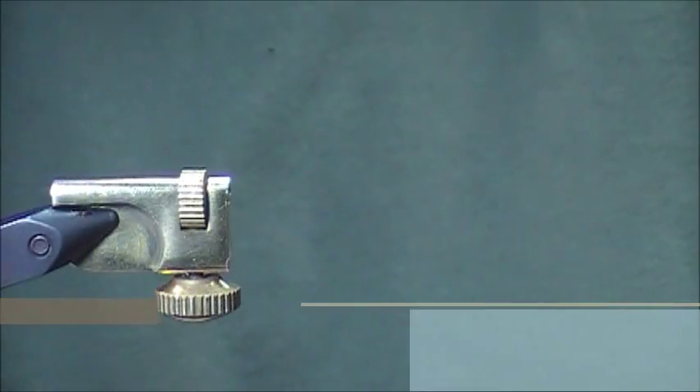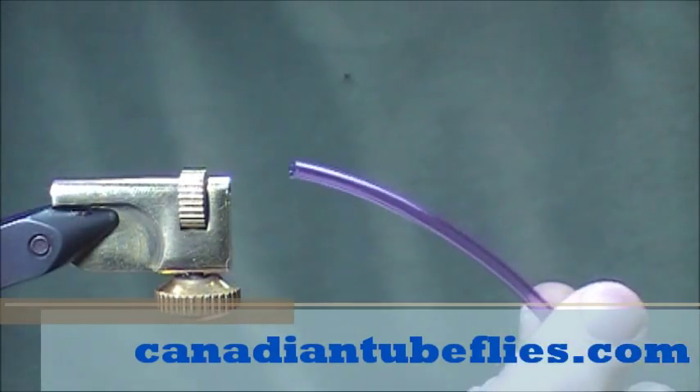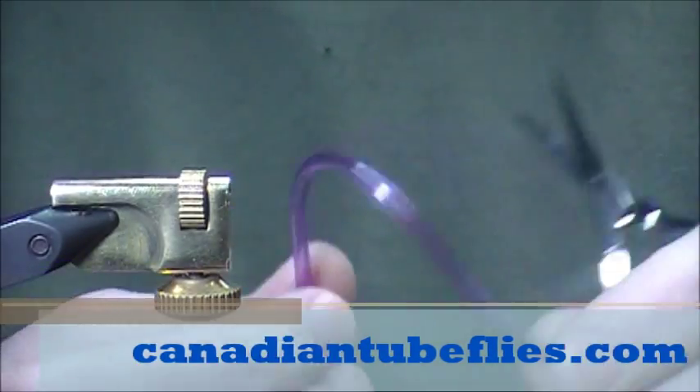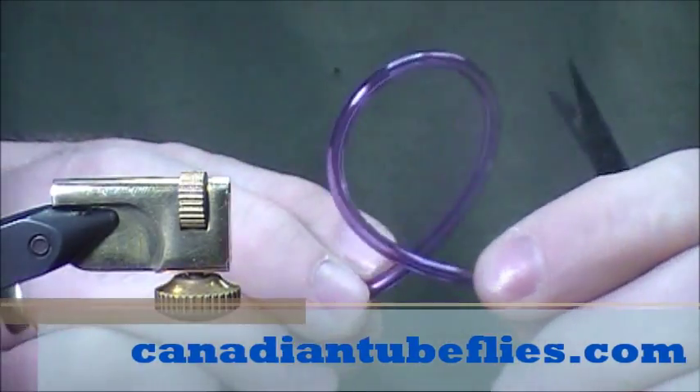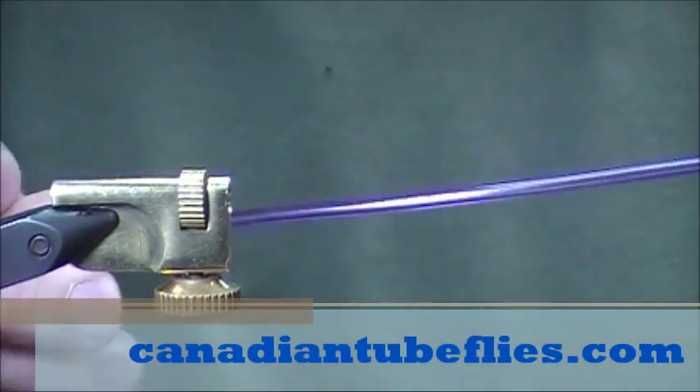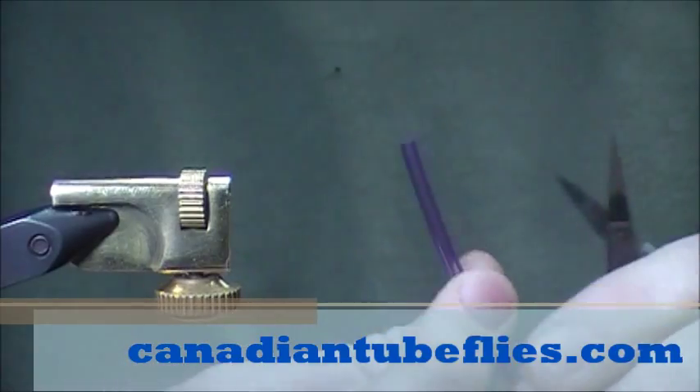We're going to tie another flex tube pattern here. We've got purple flex tube this time — transparent flex tube — same qualities: a lot of flex, you can make a circle out of it, but still some structure to it.